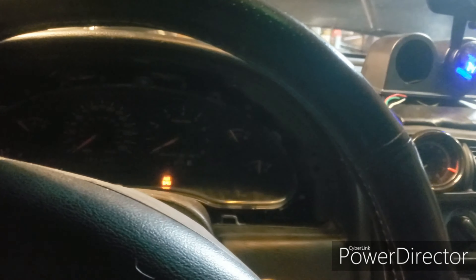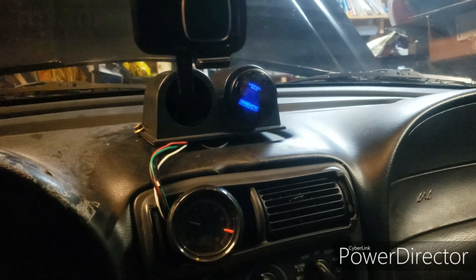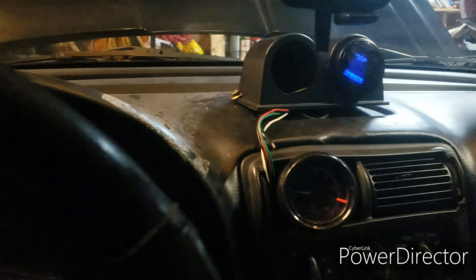When you first start it up, it will blink because it's heating the O2 sensor up.